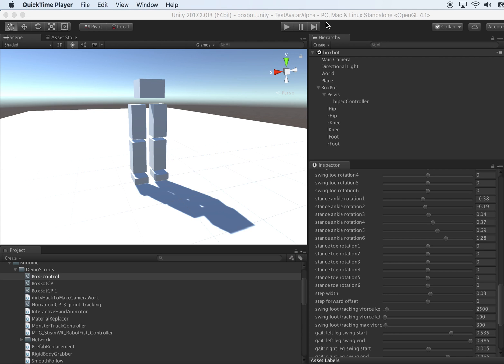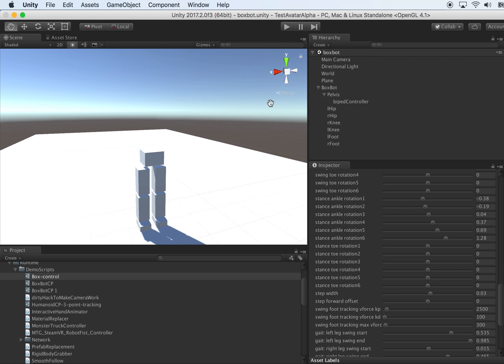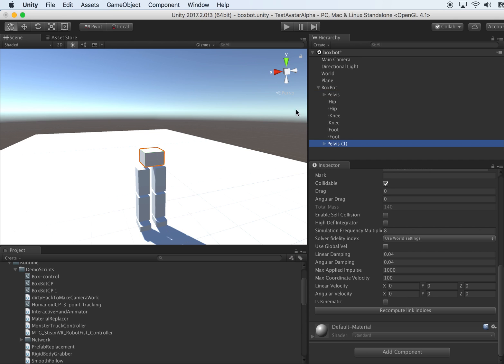In part three of this tutorial, I would like to complete this box robot. Let's finish the upper torso. First, let's give it a lower back.